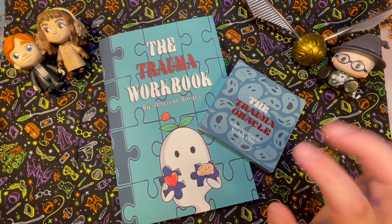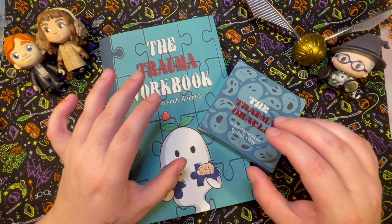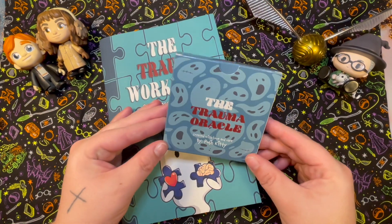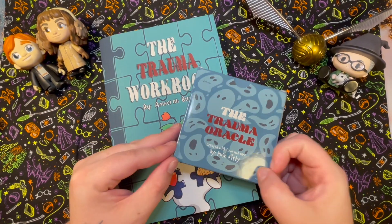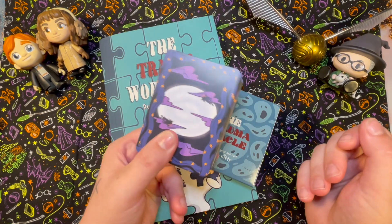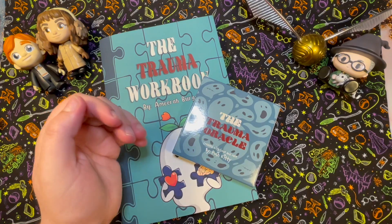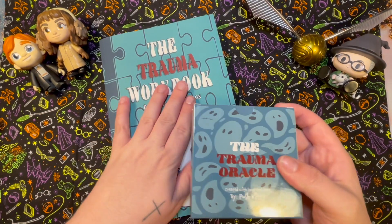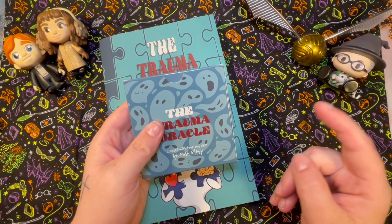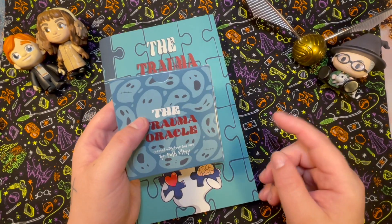Hey guys, welcome to today's video. Today we're going to do something a little different — this is another part of our divination exploration series. We're going to go over the Trauma Oracle and put it to use. We're also going to be using my new Little Wizards mini deck, which I think is quite a good match. Don't forget to like, subscribe, and hit the notification bell at Tarot Nap Plans here on Tarot Tube, Instagram, and TikTok.